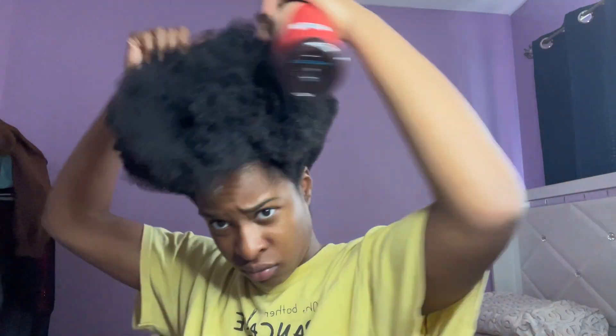Now I've got my scrunchie, a wide tooth comb, and the As I Am Black Castor Oil spray that I'm using for the ends of my hair. I'm just gonna take the wide side of the comb and detangle the ends — we want that big puff, we want the puff to be puffing. So we're gonna keep raking through those ends making sure they're nice and detangled. I'm happy because I know the outcome is gonna be fire.